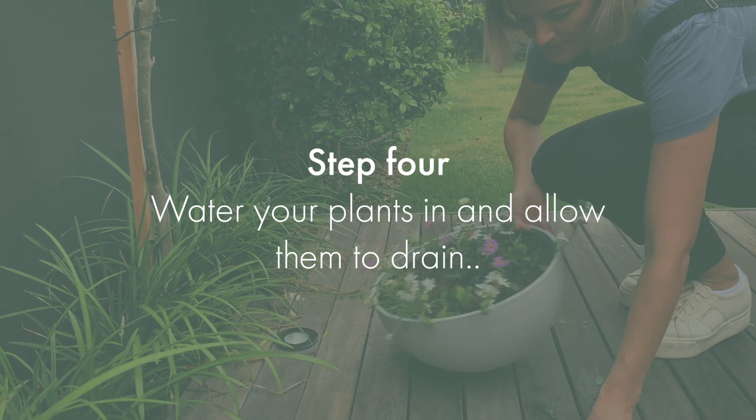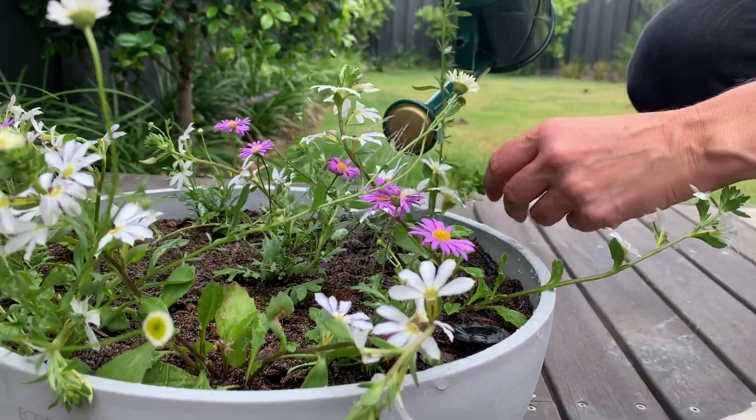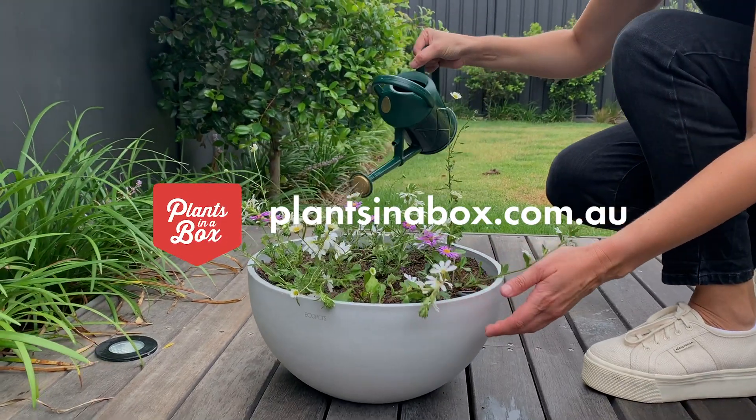Allow to drain and then watch your plants thrive. Thank you very much. See you next week. Bye!